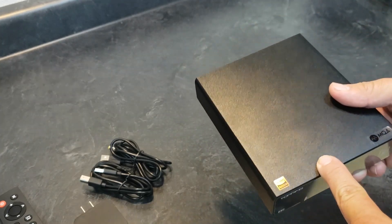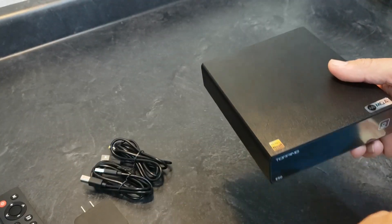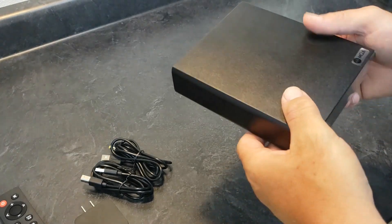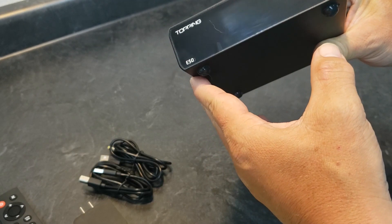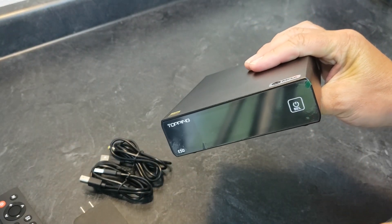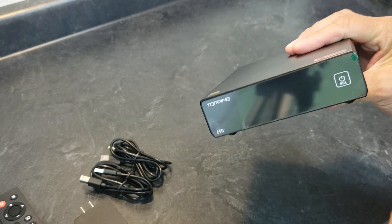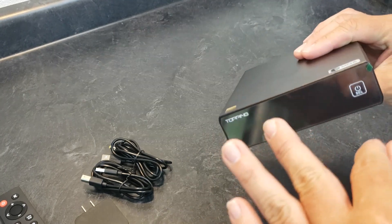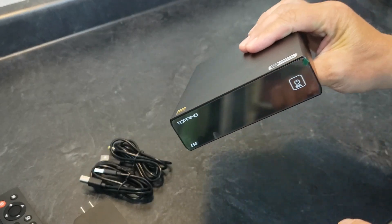This unit was sent to me by APOS. I don't get to keep it — I just get to try it out and then send it back. But if you like audio gear like this, go check out APOS's website. It's a very nice website with cool features like a 45-day money-back guarantee, no questions asked.